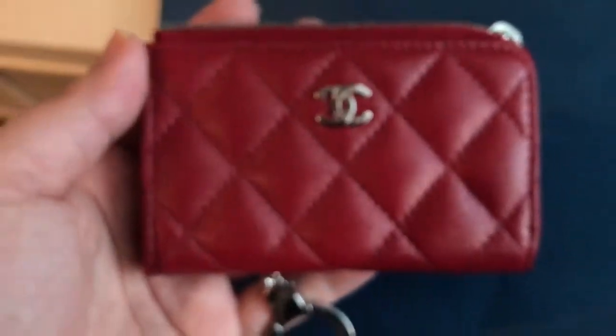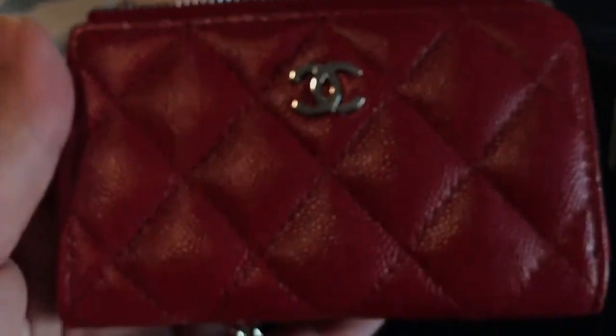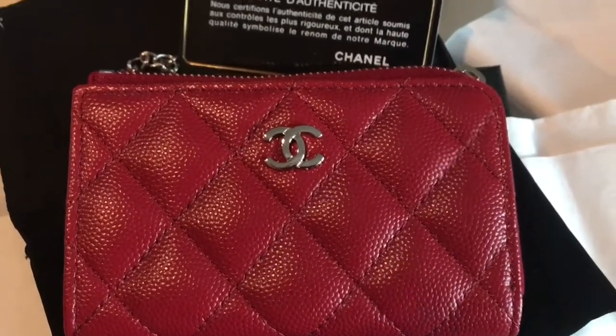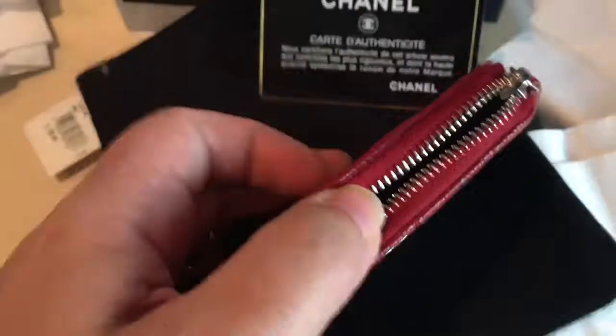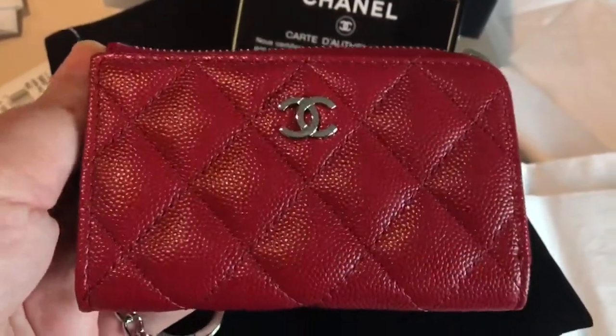We'll see how it wears. I don't know if I have another caviar SLG — for some reason any color that I like in Chanel ends up being lambskin. And after what I saw happen to my lambskin SLG — the pink one I've shown you guys in my earlier videos — I'm a little bit skeptical about how they're all going to wear. As I use these items I will try to keep you guys posted. If you want me to do any reviews of anything you've seen in my earlier videos, by all means send me a request.